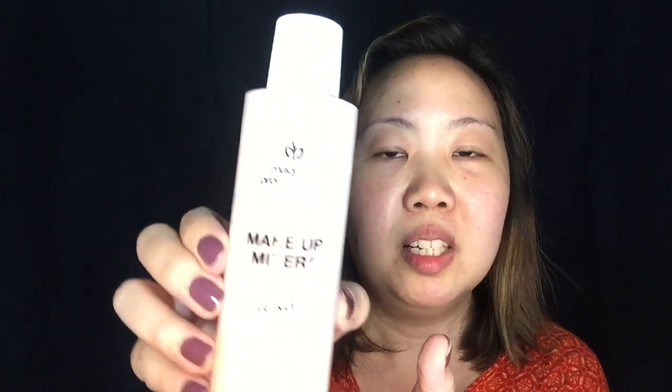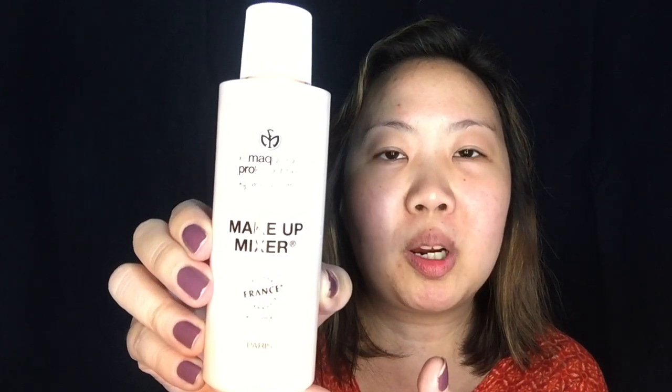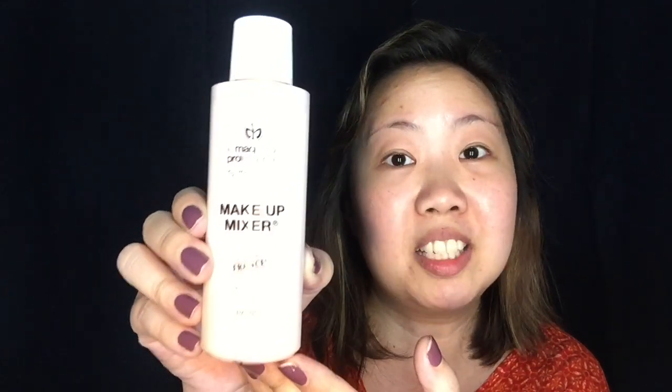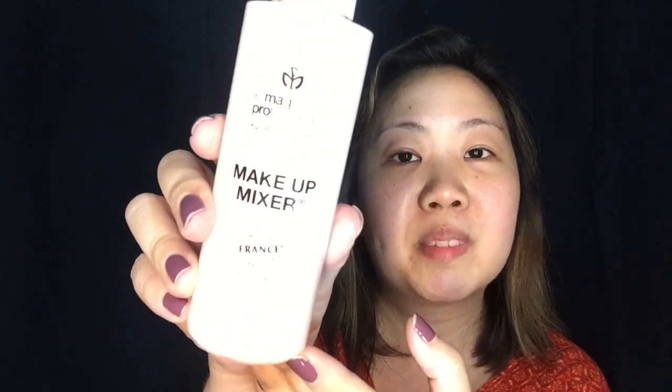Hello, it's TADS and welcome back to my channel. I'm so excited for this review and first impression on this particular product. This is a makeup mixer and I'm pretty sure it's not that well known here in the Philippines. This product is from Le Maquillage Professionnel by MacProParis and this one is from France.